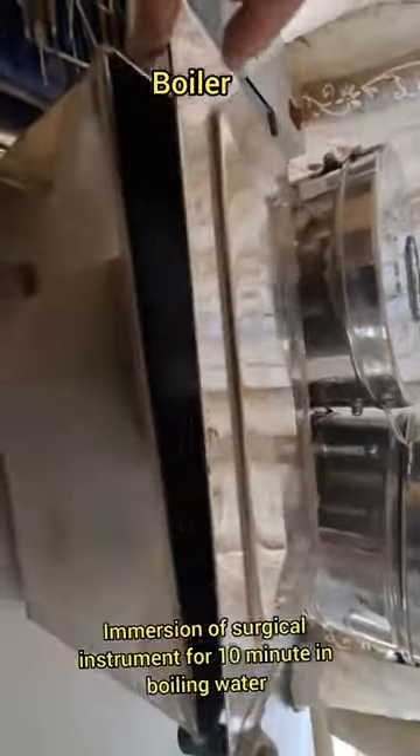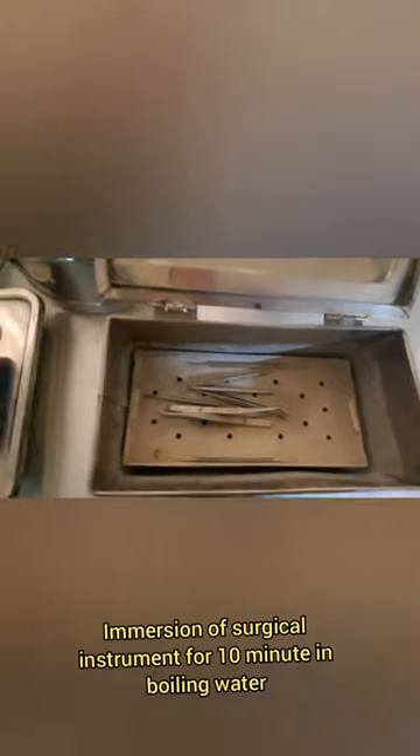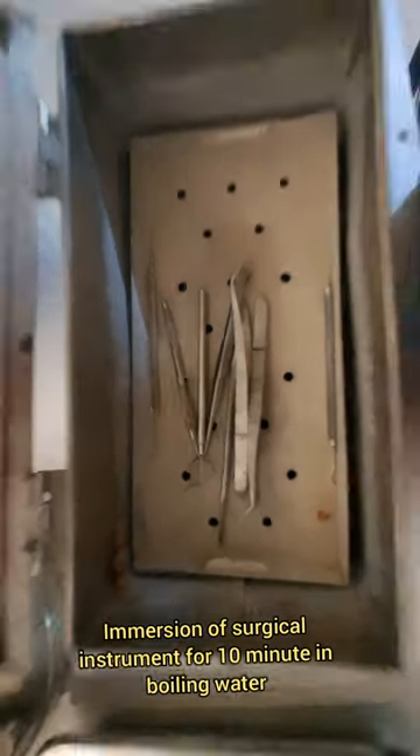This is Simple and Economical Methods of Surgical Sterilization. Immersion of surgical instruments in boiling water at 100 degrees Celsius for 10 minutes kills most pathogenic organisms.